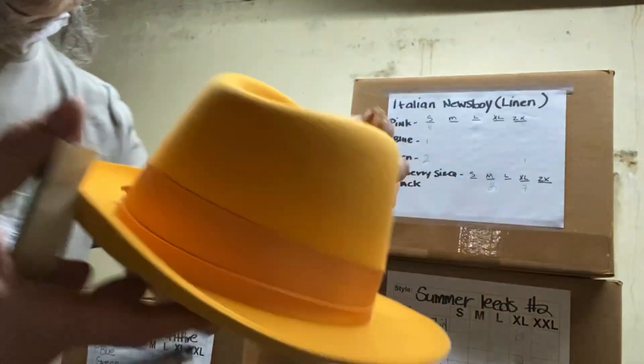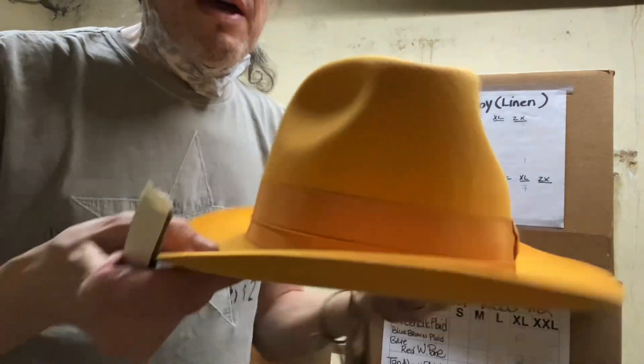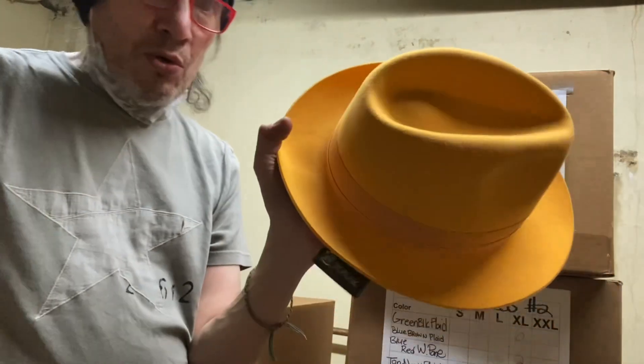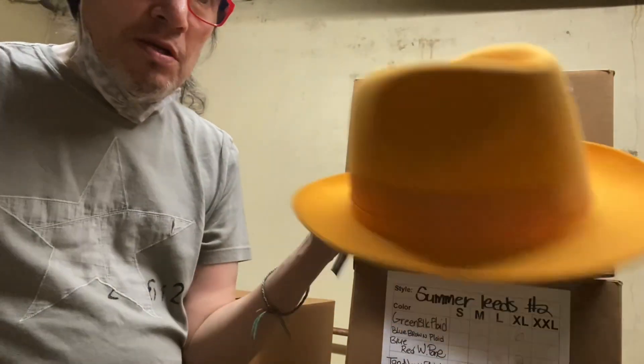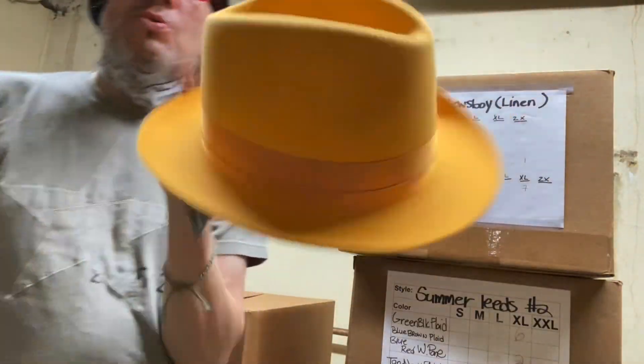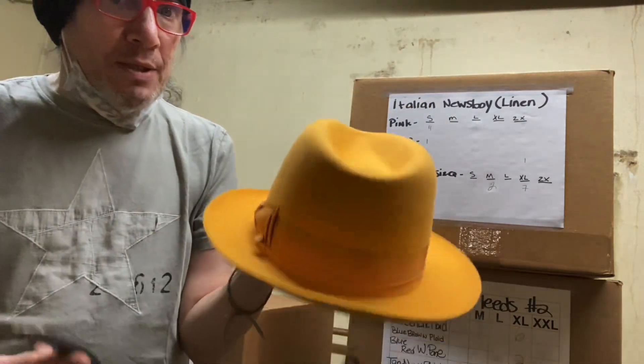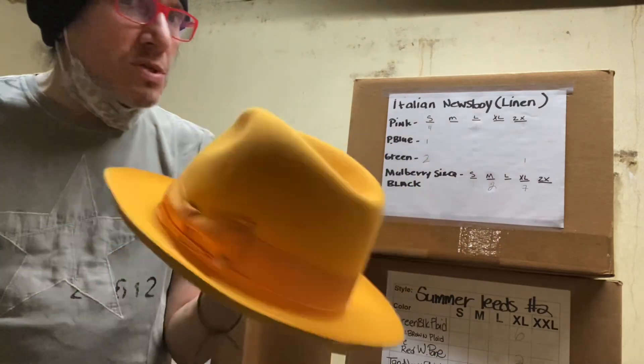All right, everybody, let's talk about how to tighten up a hat when a hat is too big for you. I'm going to talk about it a little bit more in depth. I'm doing this at work pretty much five days a week, nine to five, since 1994. And I've pretty much got it down to a science.